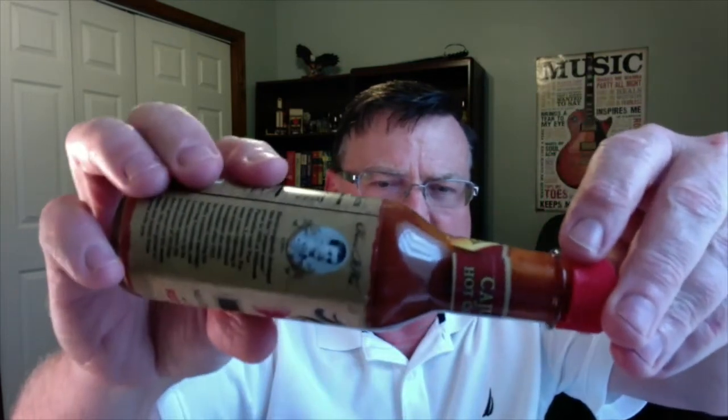It's got a nice consistency — not real thin like some Louisiana style sauces, but a nice rich deep red color to it. I took off the flow restrictor to check out the aroma. Wow, that's got a beautiful aroma to it. You can smell the cayennes. It doesn't have that sharp vinegary smell. Right off the bat it reminds me of a cocktail sauce — like a shrimp cocktail sauce — because there's a little bit of sweetness coming from the sugar combined with those spices. It's got a really good aroma.